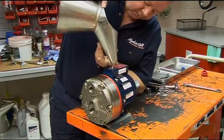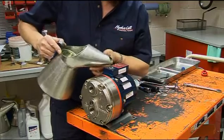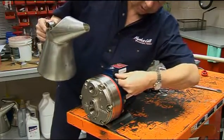Always check that the correct level of oil is maintained. You can then replace the oil fill cap and complete installation.